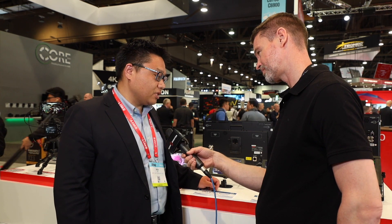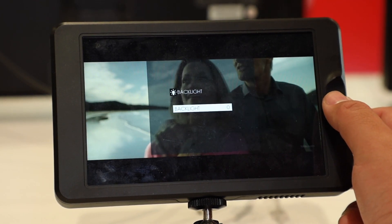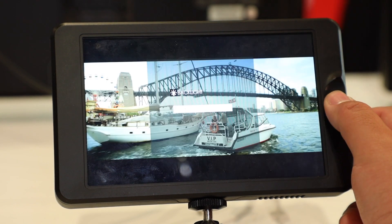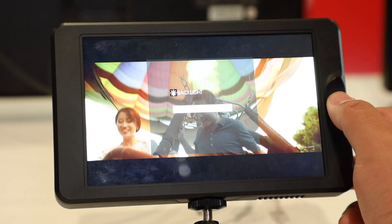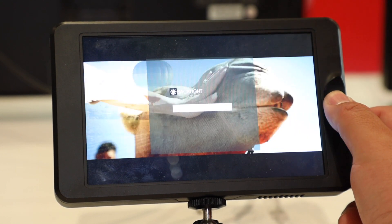They are SWIT and OC co-branded monitors. The T7 is HDMI and the G7 is 3G SDI and 4K HDMI. They feature 3000-nit high-brightness, so you don't need any sun hood and you can view a clear image in direct sunlight. It's ideal for outdoor shooting.